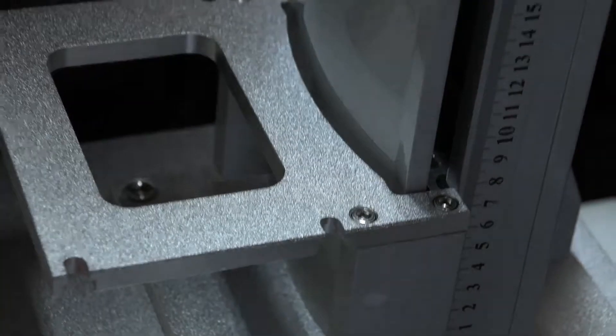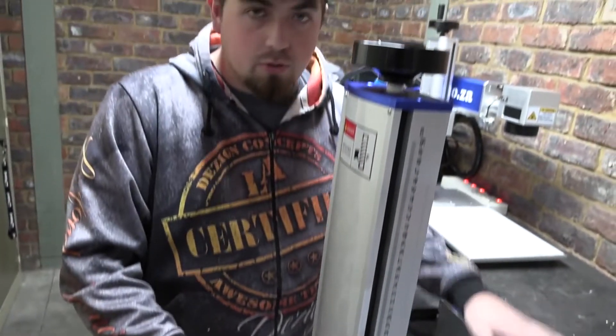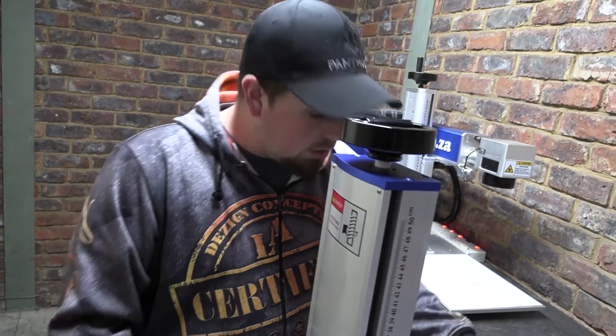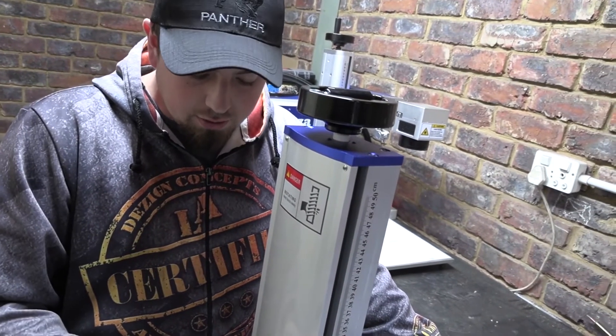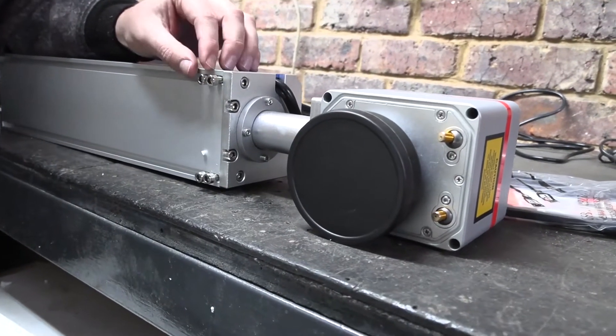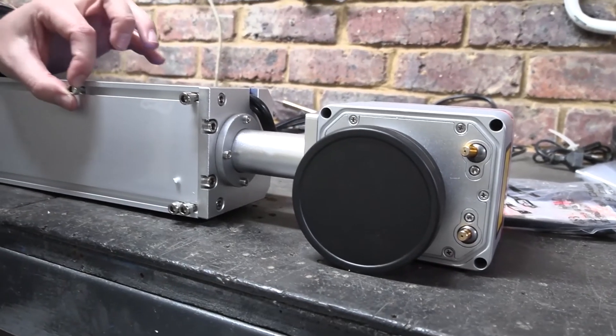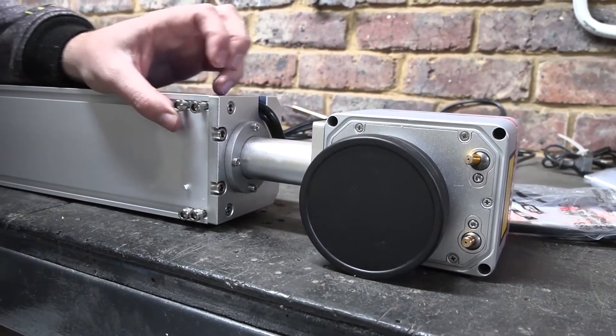That was very simple. Now that we've got our support bracket for our laser arm, we can go ahead and remove the four screws on that and tighten them onto this. You don't have to completely take these screws out - all you've got to do is loosen them enough so they can slide, and you'll see exactly why in a moment.